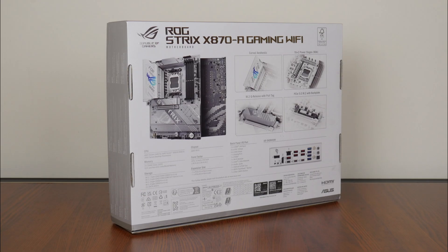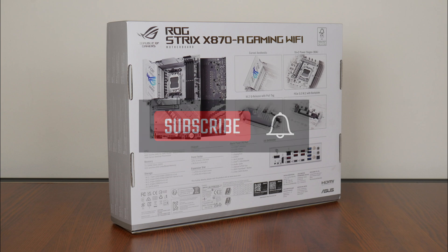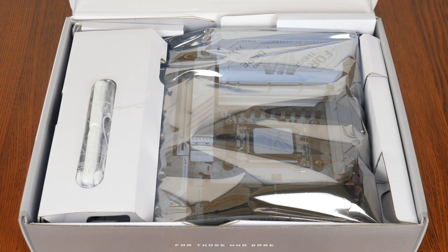On a side note, if you're new to the ALK Tech channel, do consider subscribing so as to keep up to date with the latest product releases in the PC hardware world. With that, let's have a look at the contents of the box.